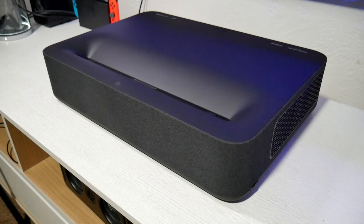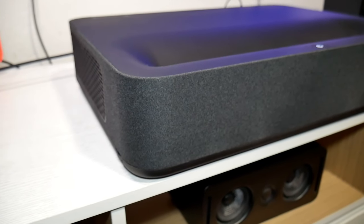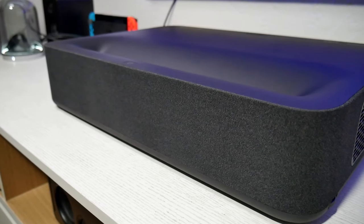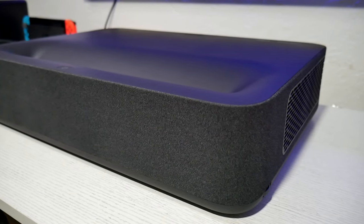I have this angle so you guys can appreciate overall the body of this projector. The black edition looks beautiful. It looks very clean. I love how they still have the fabric in the front, which is housing the two Harman Kardon speakers — by the way, they're one of the best sounding speakers on a projector. This is really nice.